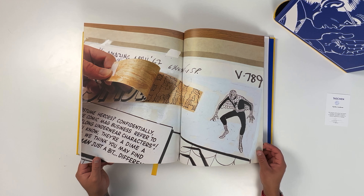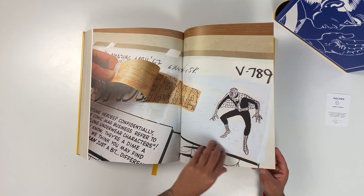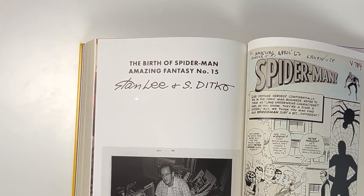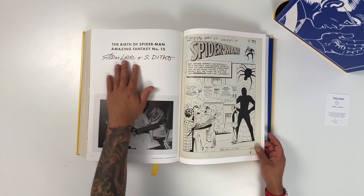It's really amazing to see how they used to make comic books. Spider-Man was the first comic book I read as a child and will always remain my favorite character. On this page we can see the signature of Stan Lee and Steve Ditko. A fun fact — Steve Ditko co-created Spider-Man and Doctor Strange with Stan Lee.